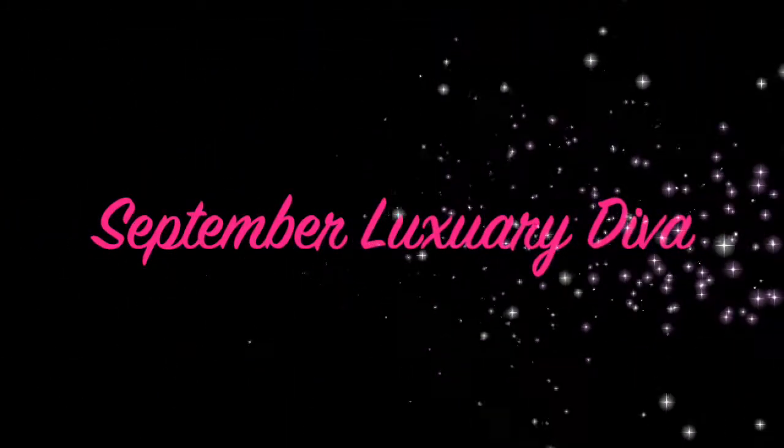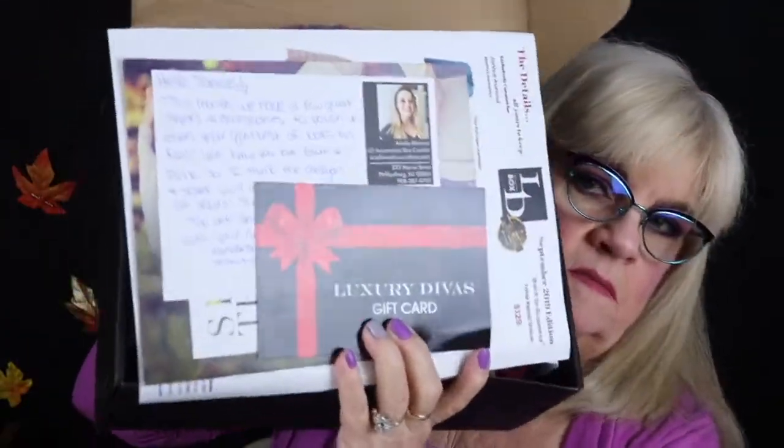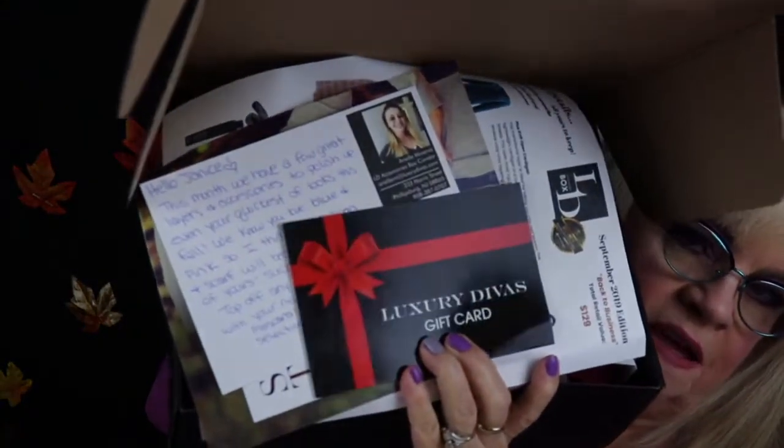If you want to see what I received in it, please stay tuned. I'm going to open her up — she's cram packed. This girl is packed. And that's how it comes.